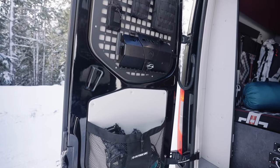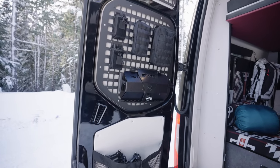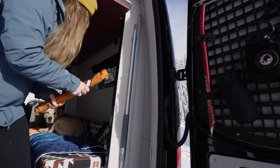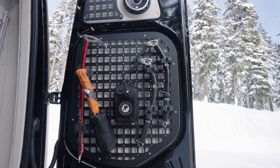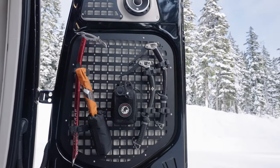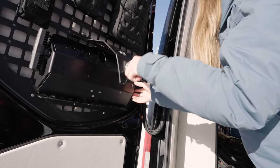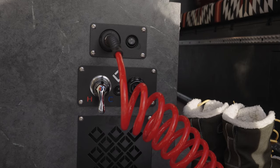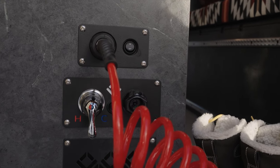Mounted inside the rear doors of Paramount are MOLLE panels that are easily accessible from both inside and outside the van. These panels allow for an organized space to stow essential gear such as axes, ropes, and shovels. The garage also features an air compressor and exterior shower with on-demand hot and cold water.